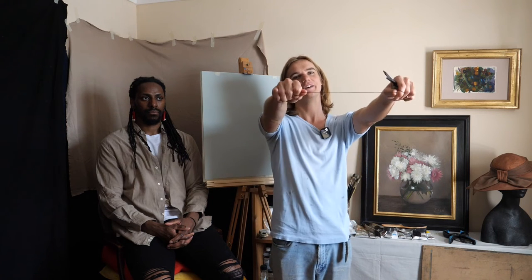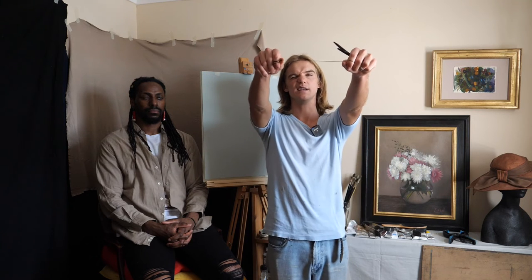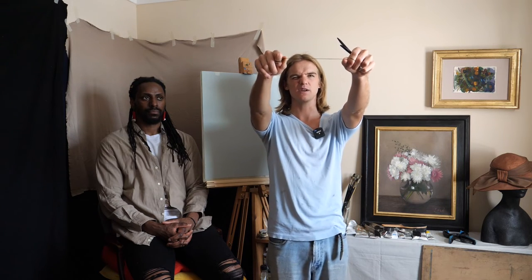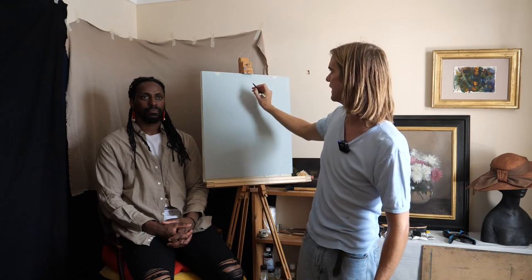This is a plumb line — just a bit of thread, sewing thread, with a metal ring as a weight. I'll be using this to take my measurements. I keep my shoulders relaxed, lock my elbows, close one eye, and flatten the image. My dominant eye is my left eye — over time it'll come naturally which eye you observe with. I keep the line as perpendicular as possible, and take measurements from the top of the model's head, then the plumb line leads across the canvas and I make a note of that.